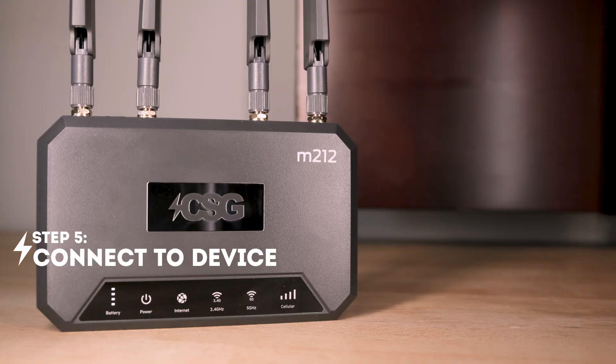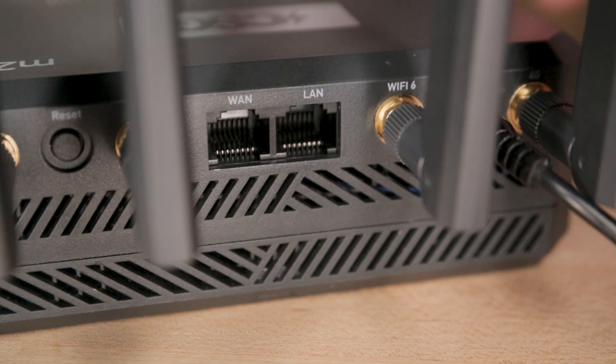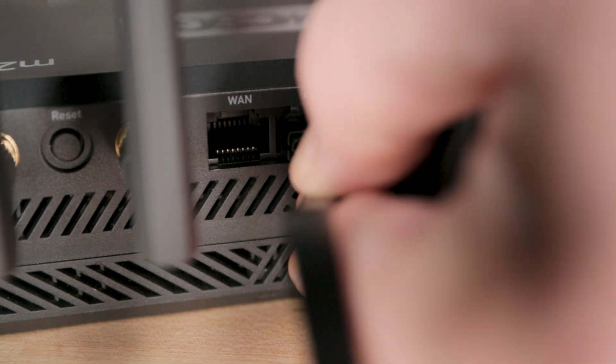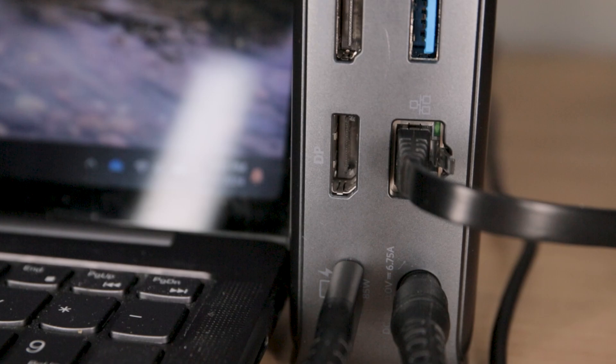Connecting to the device: you can connect in two ways — Wi-Fi and direct connect via LAN cable. To connect directly by LAN, plug the Ethernet cable into the LAN port on the router, then into the Ethernet port on your device, and you are good to go.